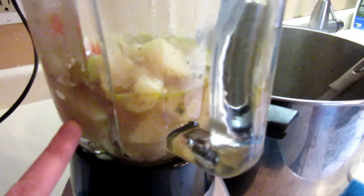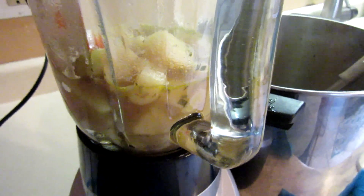My vegetables are all very soft now. So now I'm transferring it in small batches into my blender and processing it until it's smooth. It is all puréed and done. We put some extra little chunks of ham left over from the ham bone in there that we cut off.